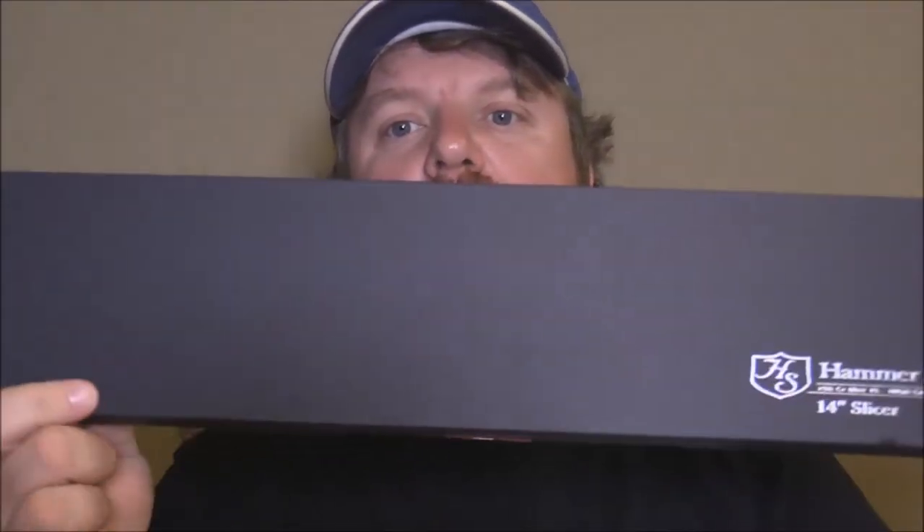Hey y'all, Joe Konichal here tonight with Southern Coast Cooking, with a new video for you. Something I want to introduce is a new knife I got — a new Hammer Stahl 14-inch Slicer. Look at this bad boy.